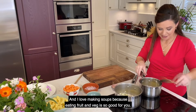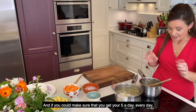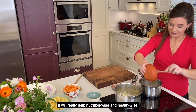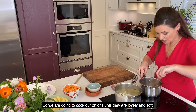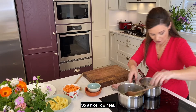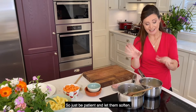I love making soups because eating fruit and veg is so good for you. If you can make sure that you get your five a day, every day, it'll really, really help nutrition-wise and health-wise. So we're going to cook our onions until they're lovely and soft — a nice low heat, about maybe five minutes. Just be patient and let them soften.